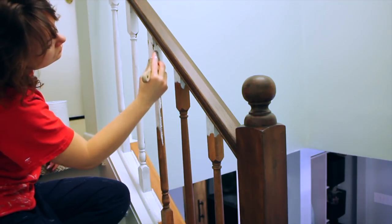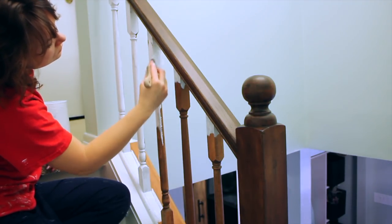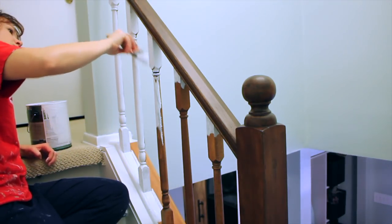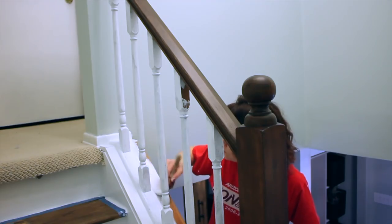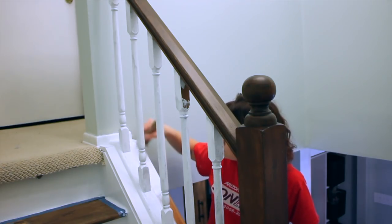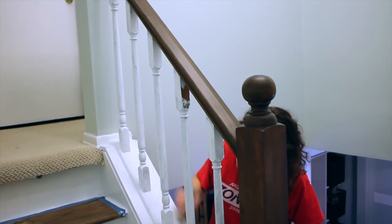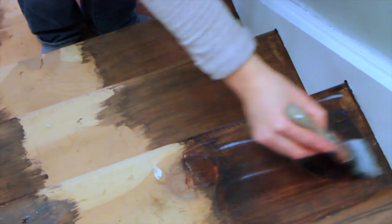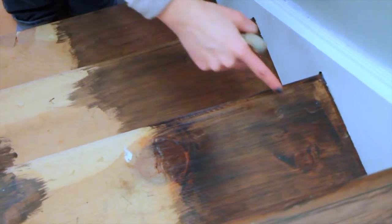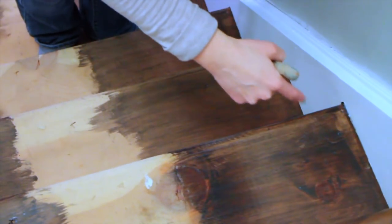I'm using semi-gloss latex paint and primer for the spindles and the step risers. It did take three coats to go from oak to solid white, so put on some good music and settle in and get painting. To seal the wood steps, I'm using a water-based top coat with a flat finish. I applied it with a good brush - it dries quickly, but give it a few hours before you walk on it. I applied two coats of top coat and it gave a really nice, beautiful finish.